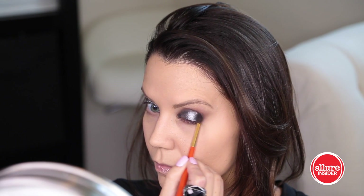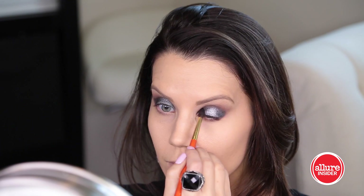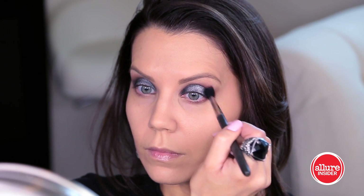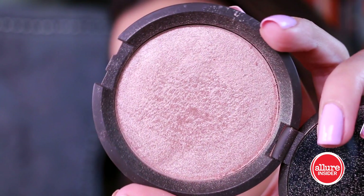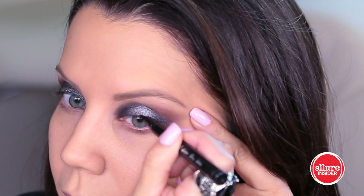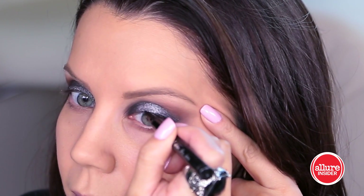I want the black to show through a little more, so I'm taking a clean brush and blending out the edge and the inner corner of the eye — this adds a little more drama and is a bit more interesting for a smoky eye. I'm going to highlight my brow bone with the shade Opal from Becca, which is a beautiful highlight that really catches the light and gives a very lifted look.